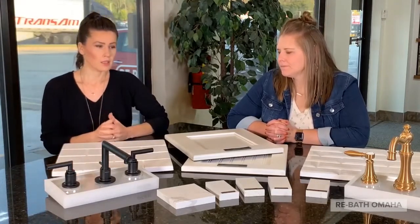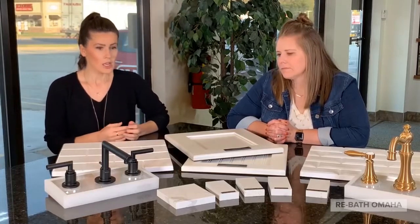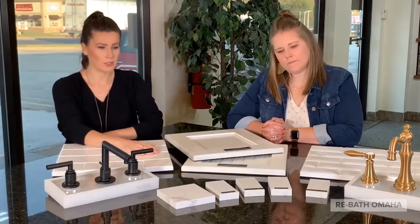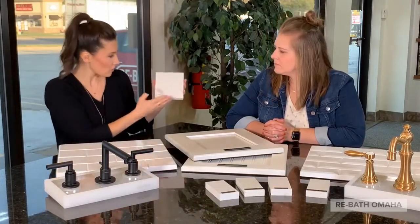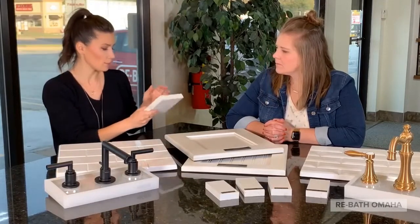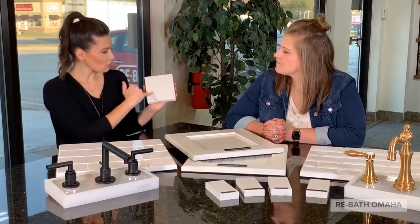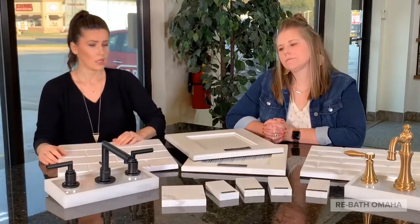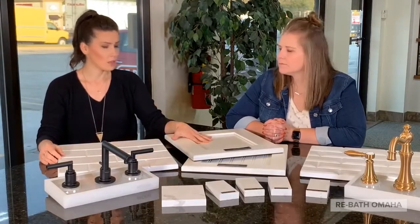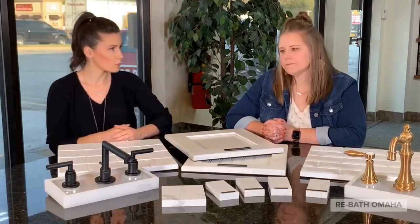What I would recommend is doing some type of pop of color, whether that be your flooring, your vanity, or your vanity top. We have a couple of different samples in front of you here, and these are very light. This is our Calcutta Laza — in here we have some little gray tones, just a very small effect to keep with that light and bright look. White cabinet, black hardware on top of that, maybe add a dark floor, and you've got a pretty clean looking bathroom.